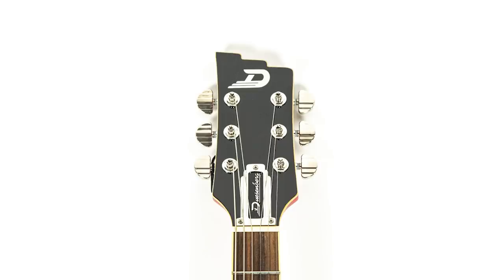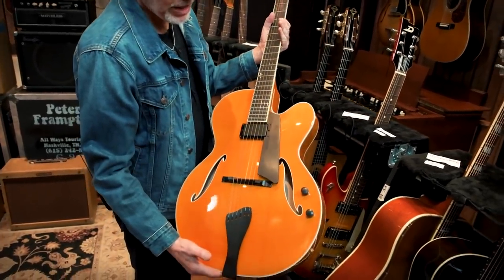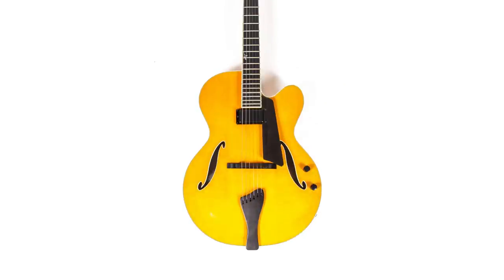Then here is a lovely piece — a Benedetto jazz guitar. Love this, and so will you. It's beautiful.